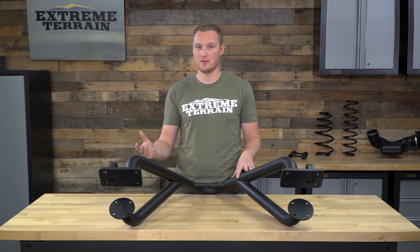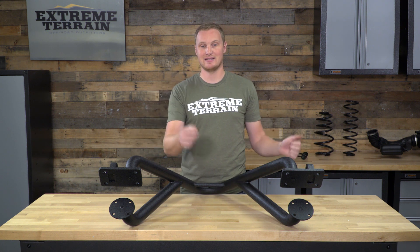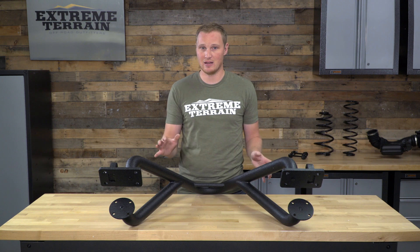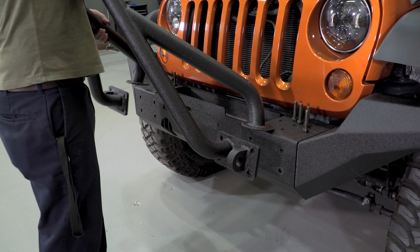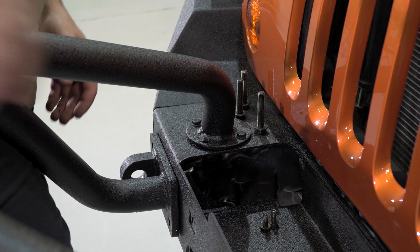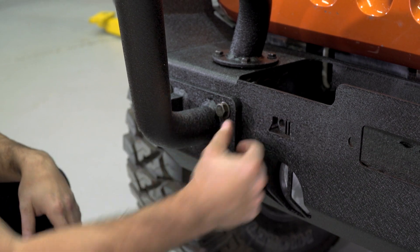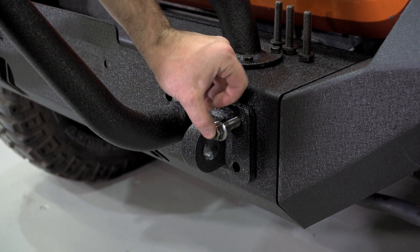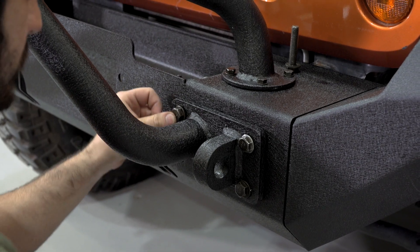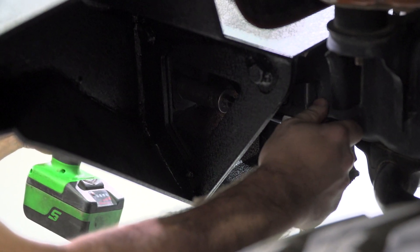If you are installing this with a bumper for the first time, you won't have any of those accessories — just pick the bumper up and set it on top of the frame horns. Once the bumper's on the frame horns without any bolts in place, you can set the Stinger on top and start attaching the eight bolts that attach the Stinger to the top of the bumper. Once those are loosely in place, install the eight bolts that hold the Stinger through the bumper into the frame horns, and once all of those are started, go back and re-tighten all 16 mounting bolts.